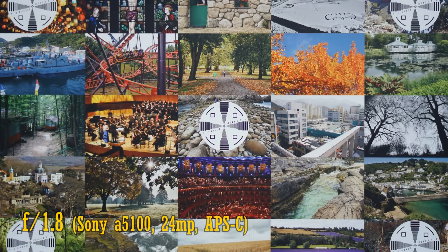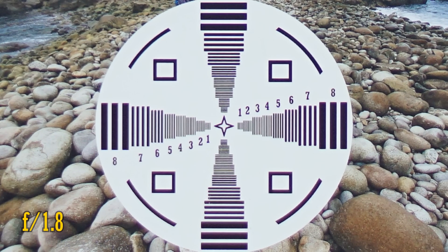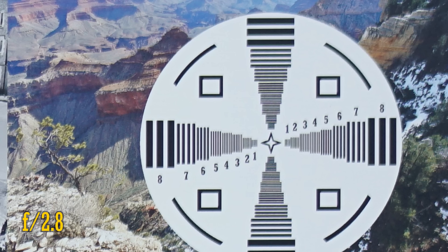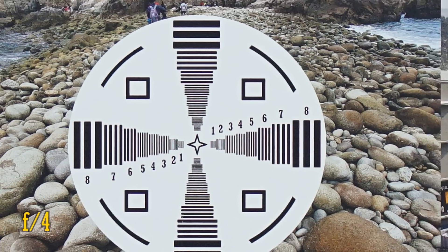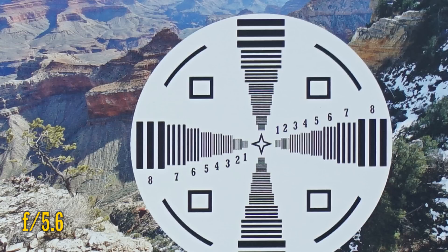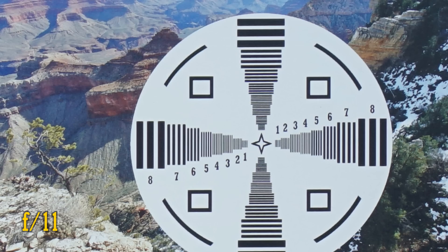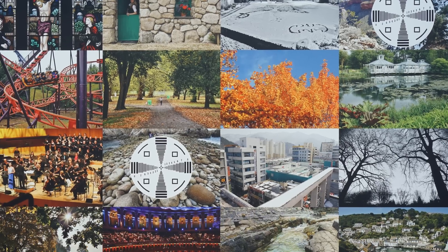A compact 45mm f1.8 lens is a desirable option on APS-C cameras too, so let's try it out on my Sony A5100, with its 24MP APS-C sensor. At f1.8 in the middle of the image, sharpness is just okay. The corners are soft. At f2.8, there's an improvement, but things are still a little tricky there. Image quality in the middle is lovely and sharp. At f4, it's just as good there, but there's another nice improvement in the corners, and at f5.6, the image quality is lovely and sharp. It stays this sharp down to f11, where diffraction is beginning to kick in. Overall, if you're shooting on an APS-C camera, there are better 50mm options out there.